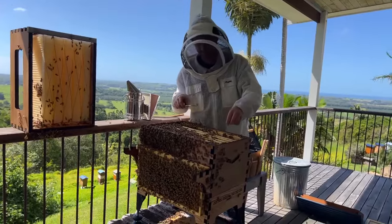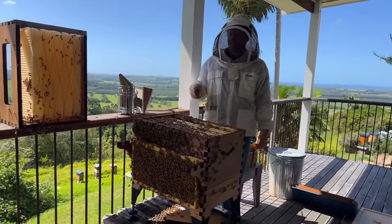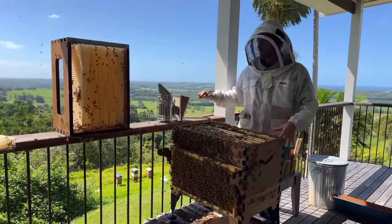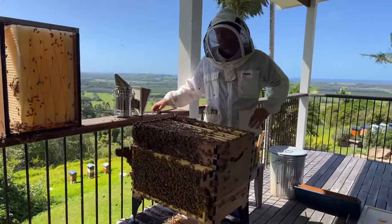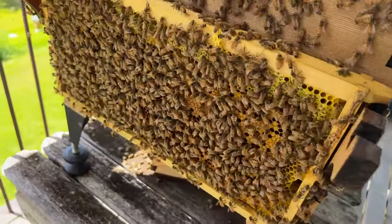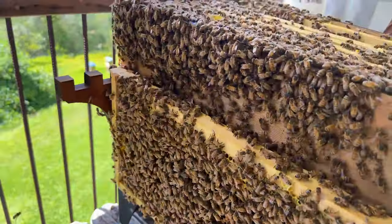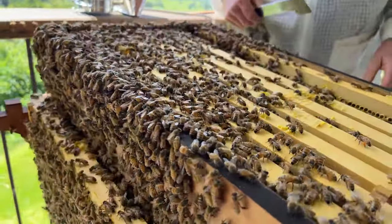Roughly how many bees are in a hive like this? At a guess, this hive probably has about 25,000 bees in here. Most of them are female worker bees, one will be a queen, and there'll be about 300 to 600 drones — the male bees.